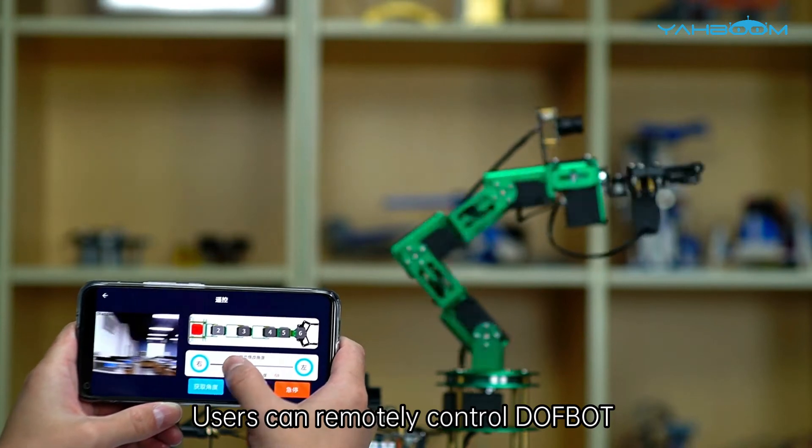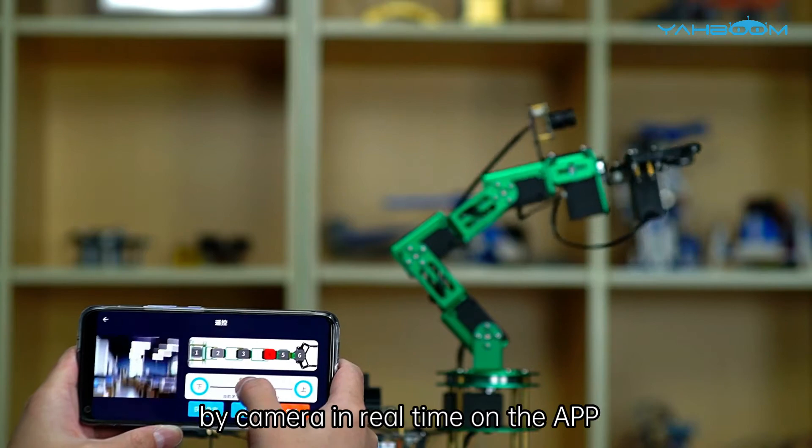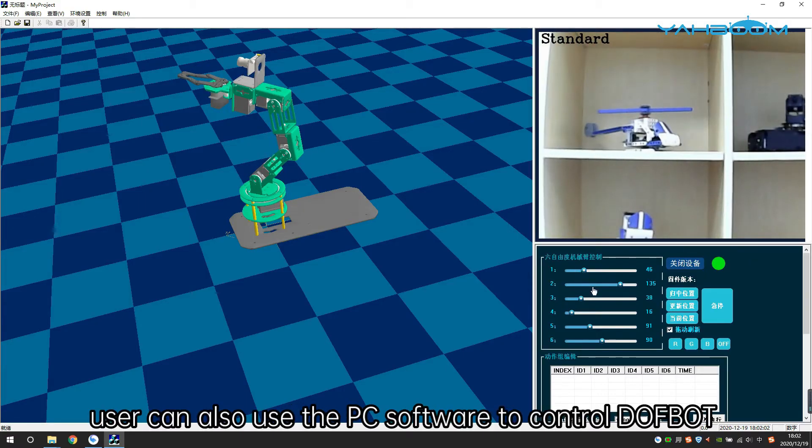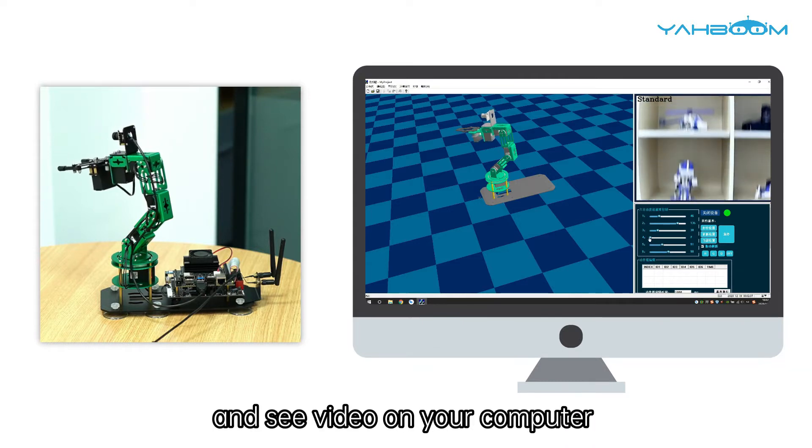Users can remotely control Dofbot and view the video captured by the camera in real time on the app. In addition to the mobile app, users can also use the PC software to control Dofbot and see the video on your computer.